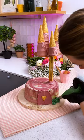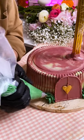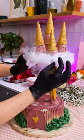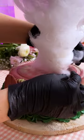With some green buttercream, I'm just gonna create some details here. And here you have some cotton candy to create the clouds of our castle.